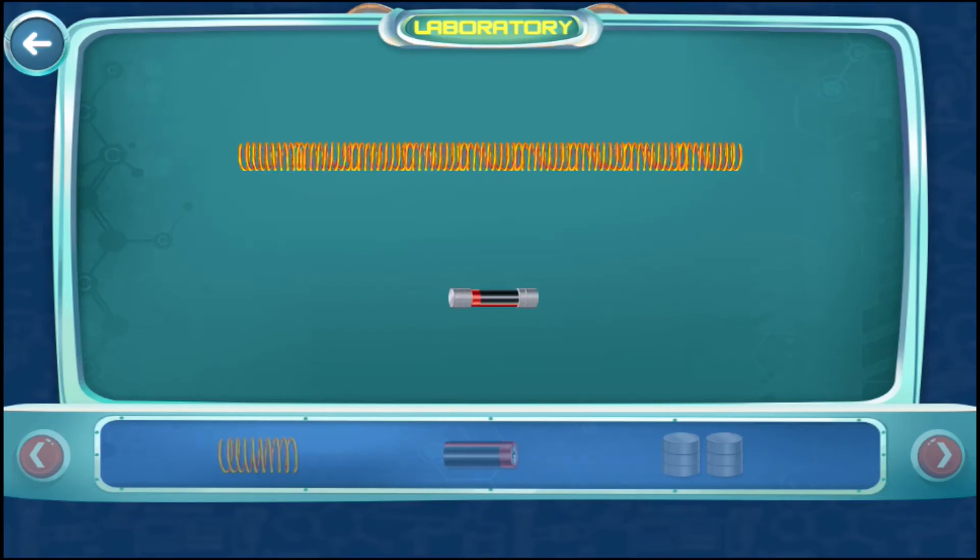Wow! You see an electromagnetic train that just passed through this coil. Let's do it again. You will notice that the train will only run in one direction because of the magnetic poles.